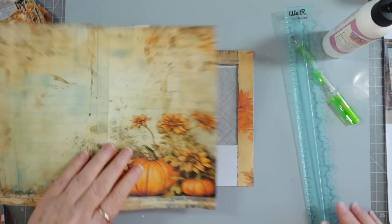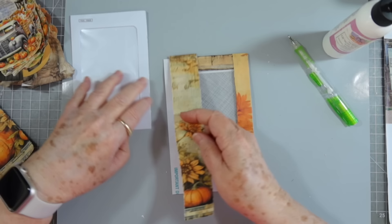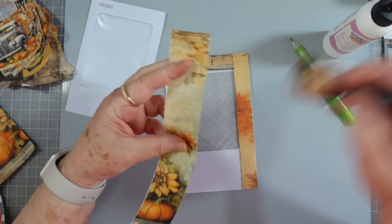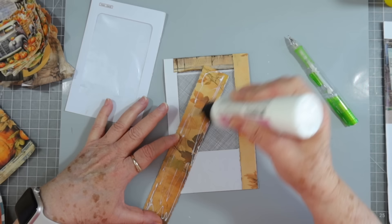Somebody said they have a real hard time tearing with a ruler. You just have to put pressure on it — that's the trick, just apply pressure. It took me a while to learn that too. I thought I could just lay it down there and tear, but you do have to apply quite a bit of pressure.